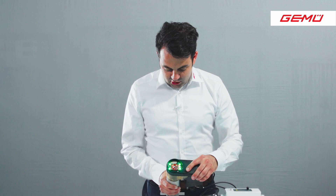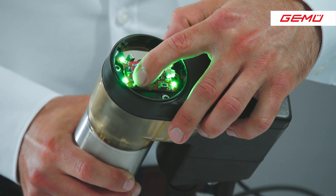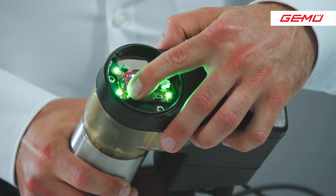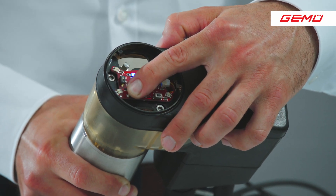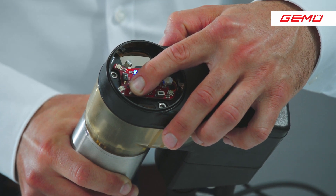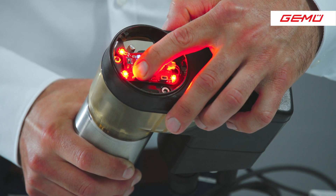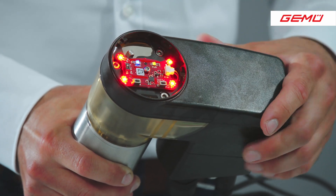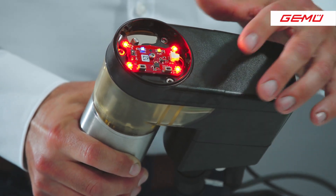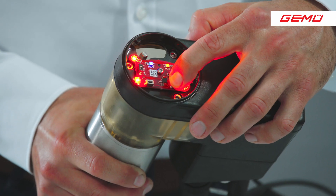Now I set the DIP switch to ON and push the OPEN button. The valve goes open. Now the valve is open. I push the CLOSE button and the valve goes closed.